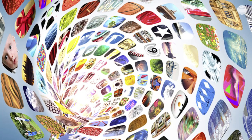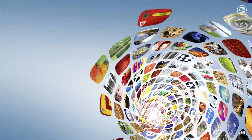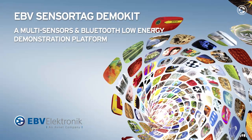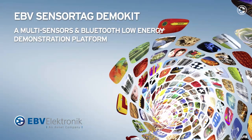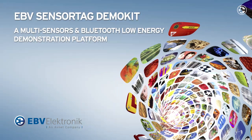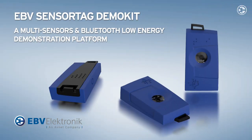EBV Electronic, the leading specialist in European Semiconductor Distribution, is proud to introduce the SensorTag Demo Kit. It's an innovative concept demonstrating various sensing technologies around Bluetooth Low Energy, modified from the TI original edition to be closer to the EBV portfolio.